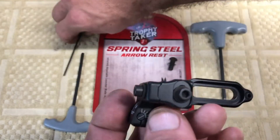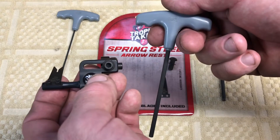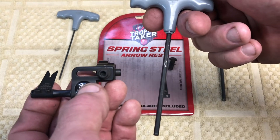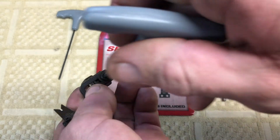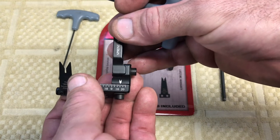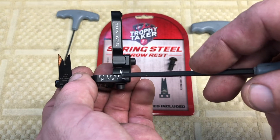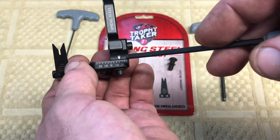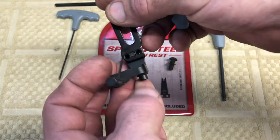For windage and elevation, this takes a 5/32" wrench - so three different wrench sizes overall, though once mounted you really only need the 3/32" and 5/32". The 5/32" is used for windage - loosen that and adjust. There is a windage scale. I'll probably start at the usual 13/16" position so I have some slack either way to make adjustments.